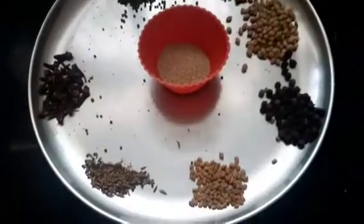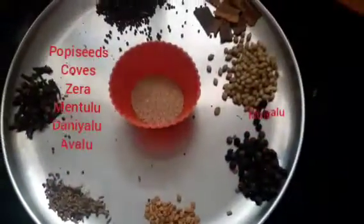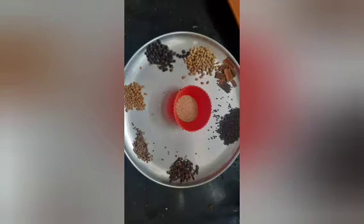In the next step, we will add the sauce ingredients: gassagasalu, miriyalu, mentholu, daniyalu, checka, avalu, and mugga. So let's make this paste — you can make the paste right here.